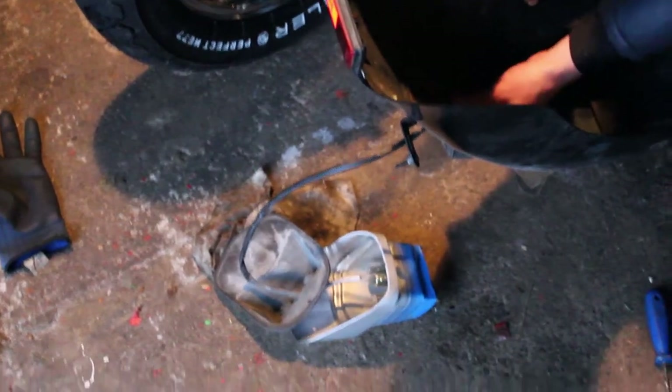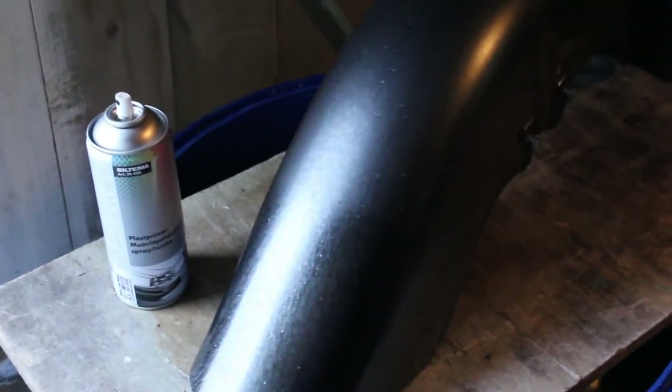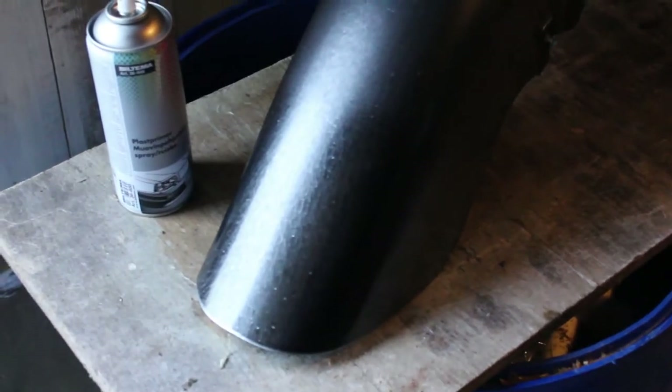Now we are going to do some further painting on this rear light, which was originally chrome. But the chrome kind of fell away, so it looked really rusty and crusty, and we want to fix that. Also, I'm going to apply a second layer of plastic primer onto the front fender. Let's go.